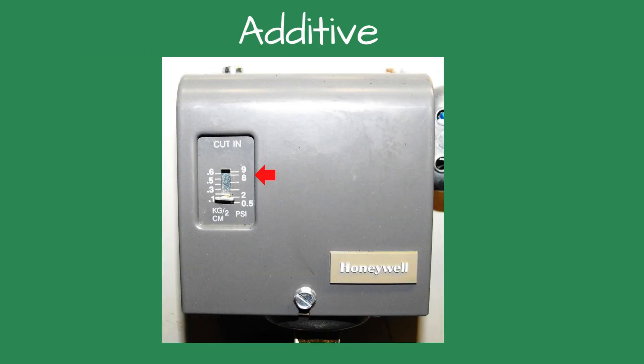Setting the additive version: looking at the front of the control, there will be a vertical scale on the left side. On that scale is a small metal horizontal bar. The bar shows the pressure setting of the control. This is the minimum or cut-in pressure of the boiler. The control will keep a minimum steam pressure at or above the set point when the boiler is energized.